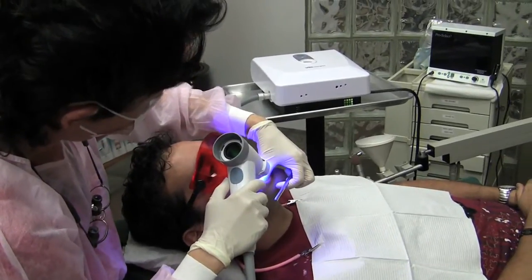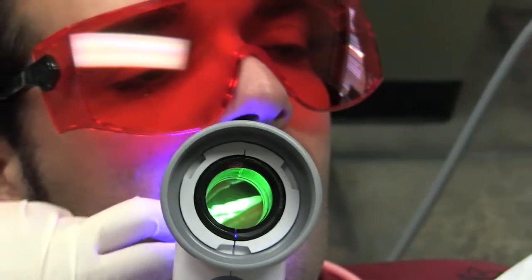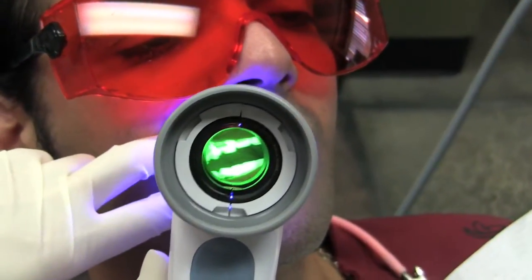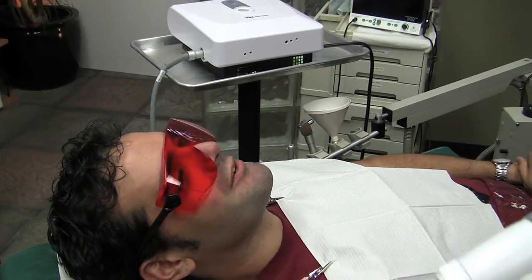Then we can go further to investigate. It's very easy to detect any abnormal tissue just by using this Valscope. Excellent. Thank you.